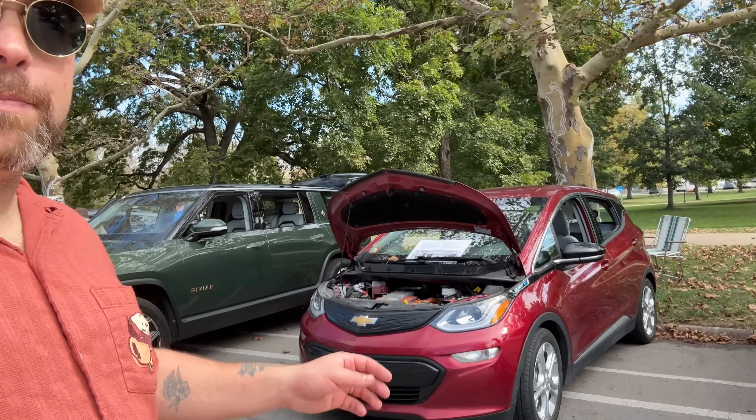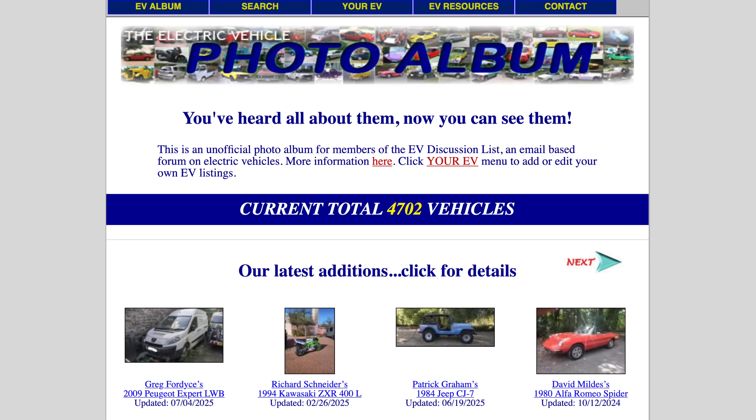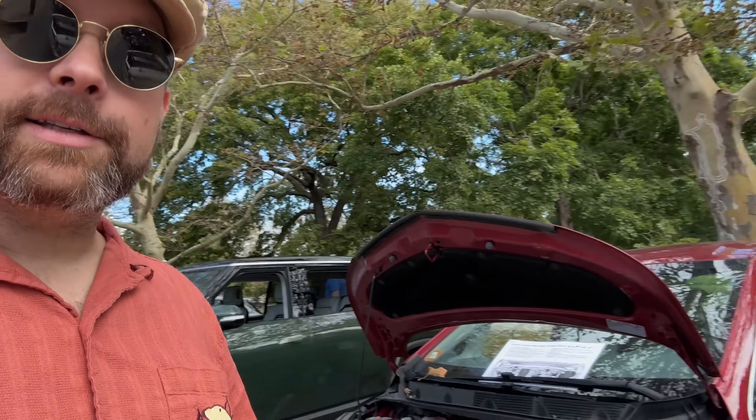Another thing is I happened to park right next to a guy named Mike, and he was telling me that he started the website evalbum.com. He said it needs a little work, and I'm a web developer, so maybe we'll come up with a partnership. A lot of good things happening here at this car show.